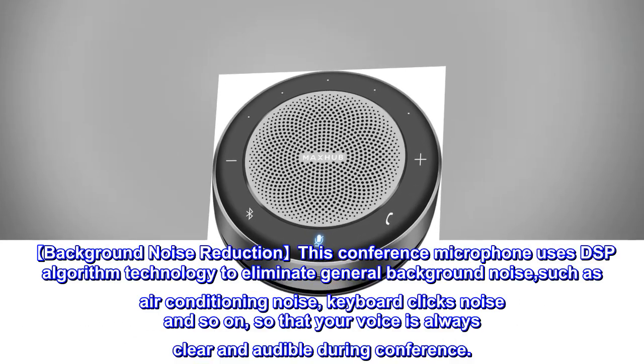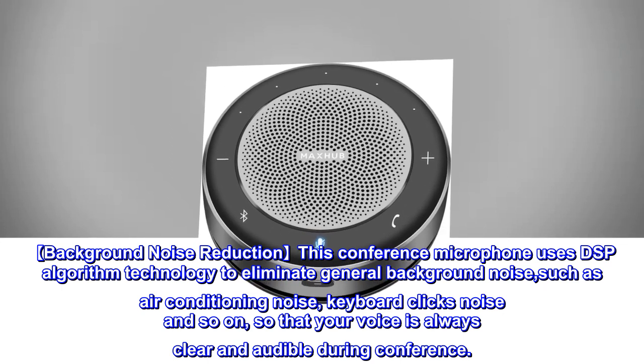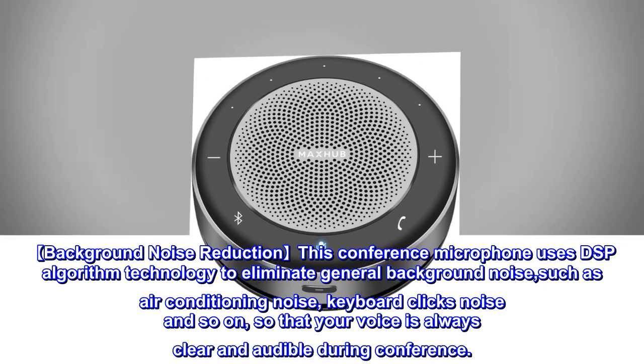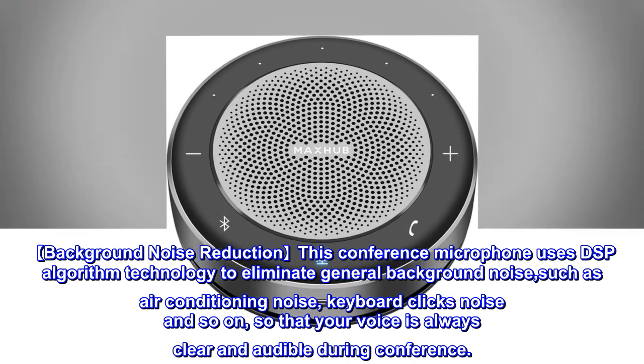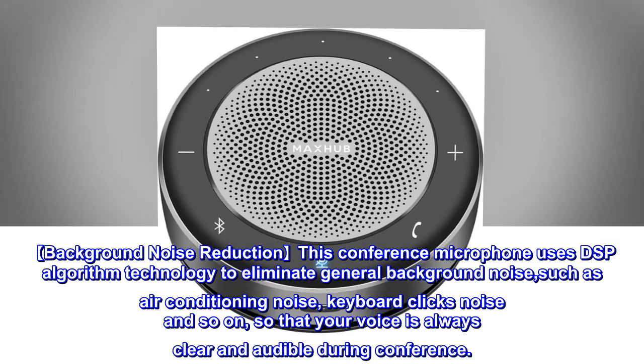Background Noise Reduction: This conference microphone uses DSP algorithm technology to eliminate general background noise, such as air conditioning noise, keyboard clicks, and so on, so that your voice is always clear and audible during a conference.